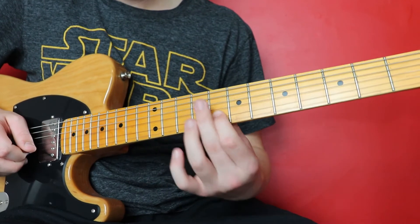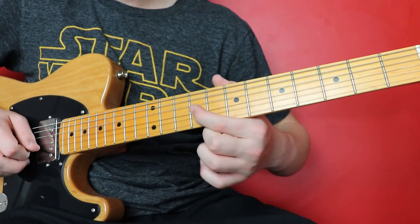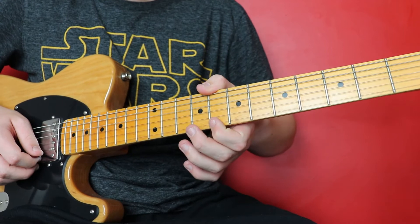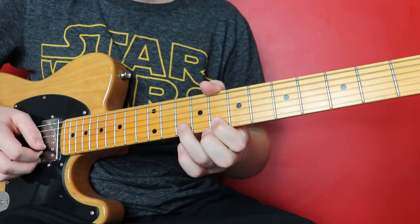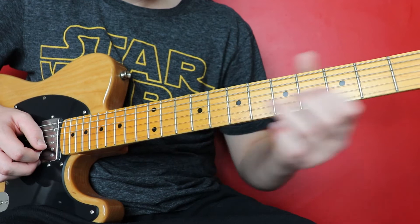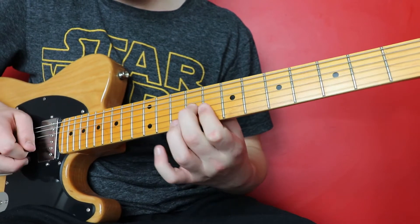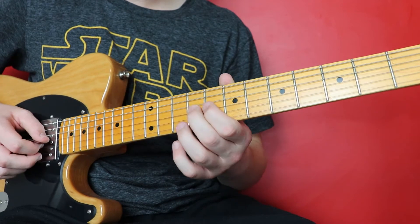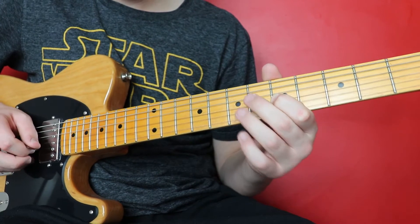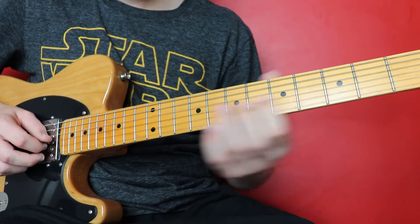So we've got that — slide up, then G on the nine. Then on the high E string we're going to play eight, the eighth fret. Then we're going to go ten, pull off to the eighth fret on the B. Just that last little bit altogether. Then we're going to go G on the nine, slide down to seven. Then we're going to go five, five on the G.